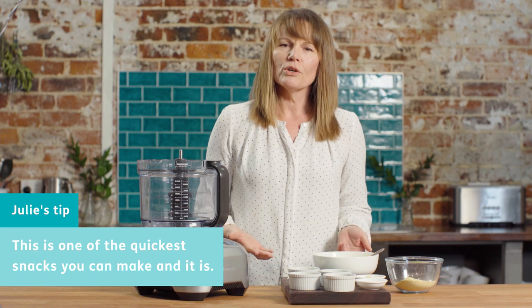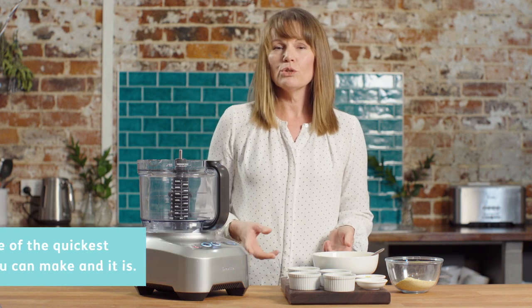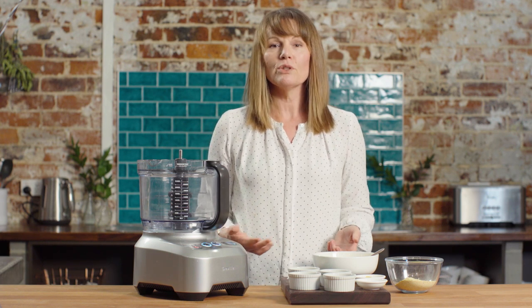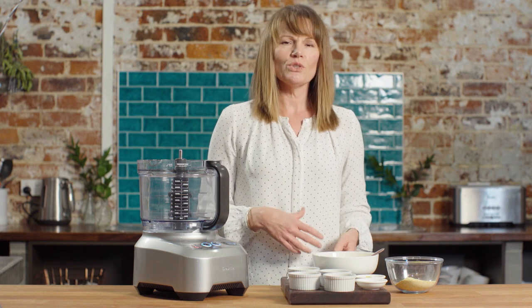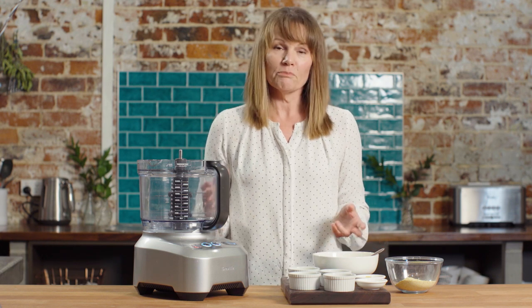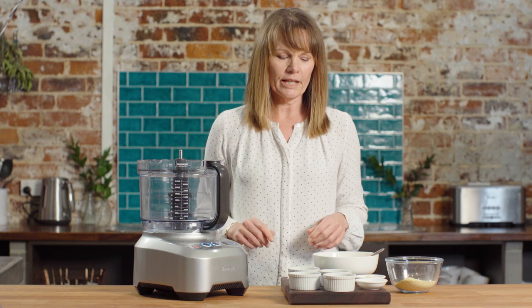The beauty of hummus though is it doesn't need to just be a snack. You can use it in your lunch, as a spread — which is a really high protein, high fibre spread instead of using butter or oil — and you can also add it to salads. You can add it to almost every meal. In fact, if you're slightly obsessed with hummus like me, you can pretty much find a place to put it somewhere in your day.